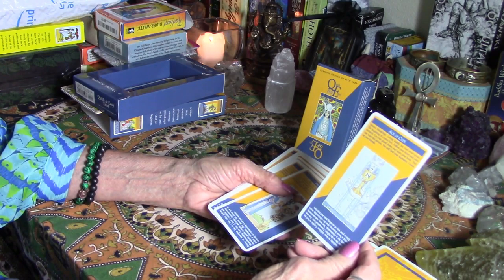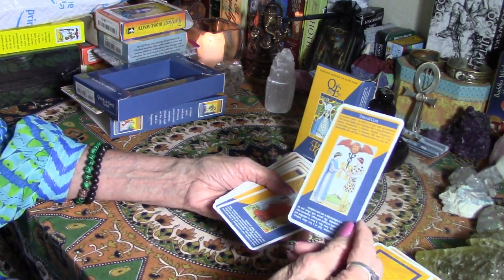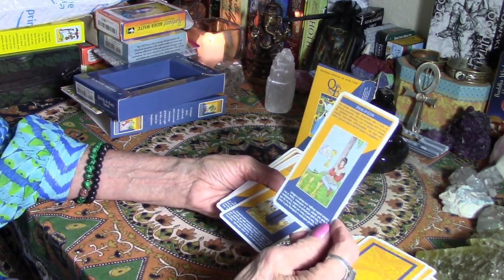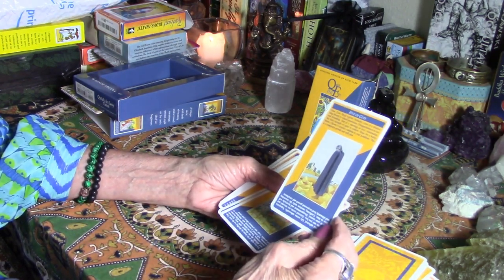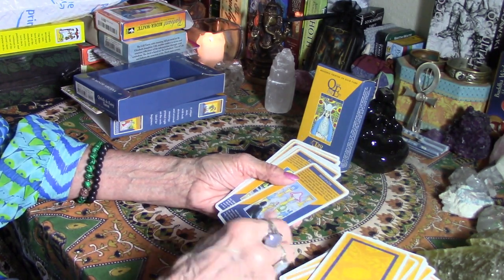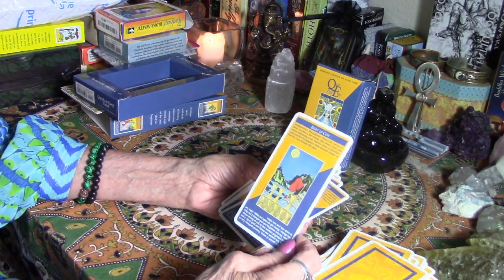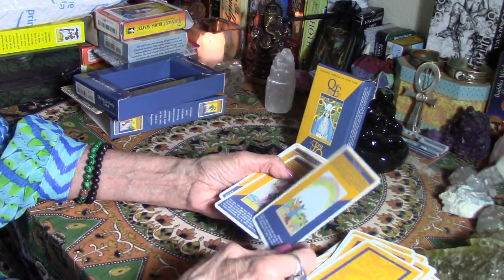Now the cups suit: ace of cups, two, three, four, five, six, seven, eight, nine, and ten of cups.